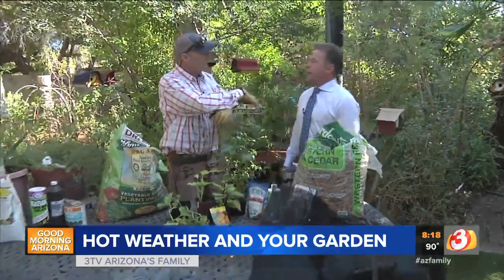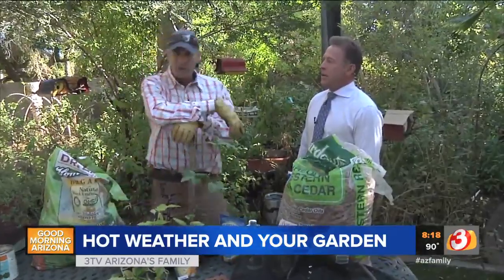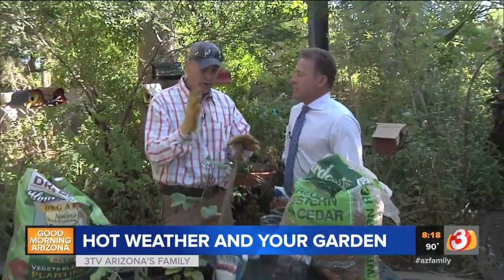It's not too bad out here yet. But the heat is definitely killing my flowers. The heat is on and you've got to watch out — deep watering is really crucial.